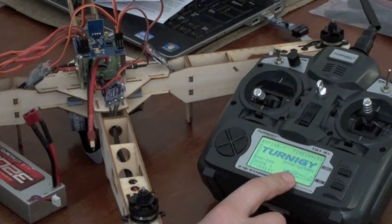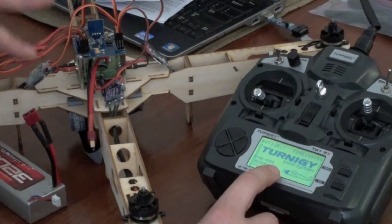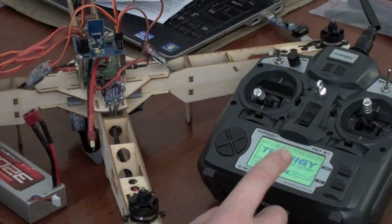I've put it into airplane mode, mode 1, set all my channels up with my receiver, and programmed all of my ESCs directly off the receiver, which I'll show you as well.